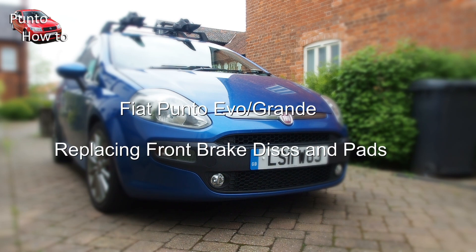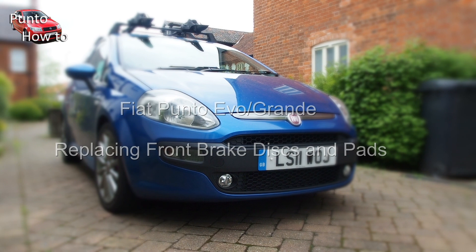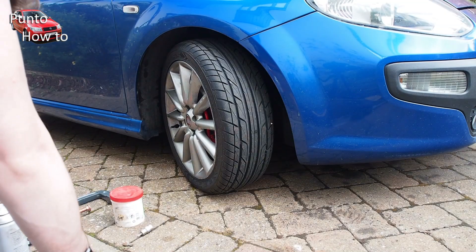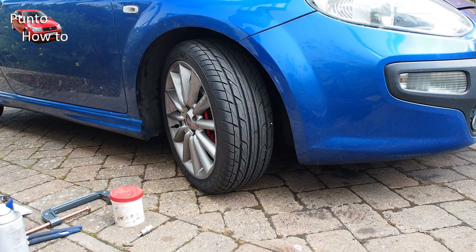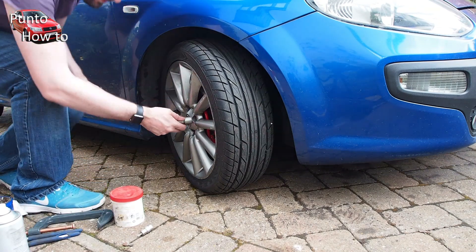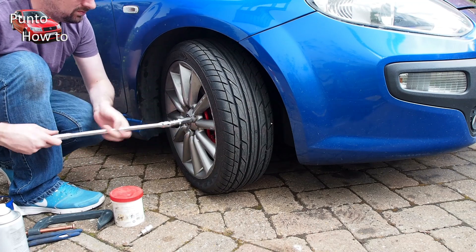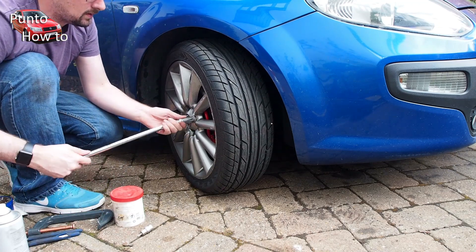Hello and welcome to another episode of Punto How To. In this episode I'm going to be looking at changing the front brakes on my 2011 Fiat Punto Evo. No matter what I do I always seem to buy cars that need the front brakes doing. This particular car was very cheap so it was hardly a surprise to find that the front brake pads were very badly worn and that the brake discs themselves were also quite badly worn and lipped.